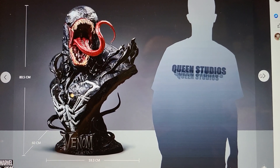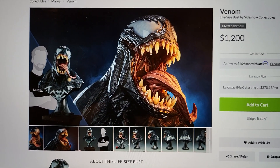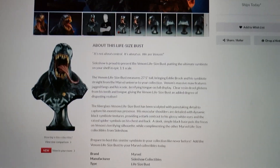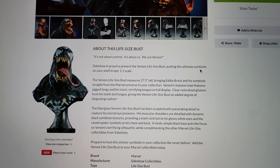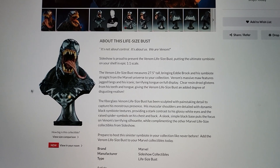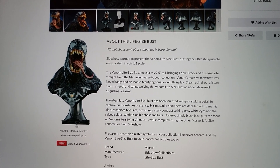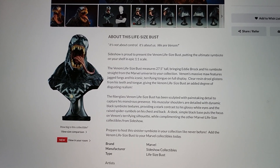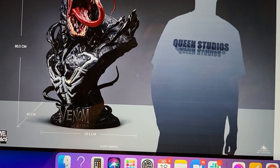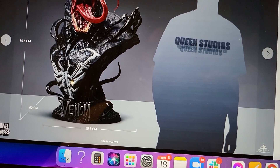It is quite big at 80 centimeters tall — that's a little over 31 inches. Comparing to Sideshow's bust, Sideshow's is 27.5 inches, so this is taller. It also shows more of the chest area — Sideshow's spider is cut right here with a tall base, whereas with Queen Studios you can see more of the spider. It's also quite a bit deeper at 60 centimeters.